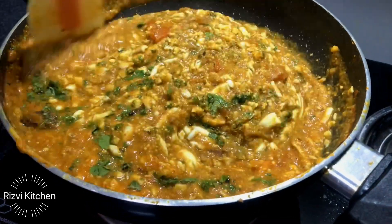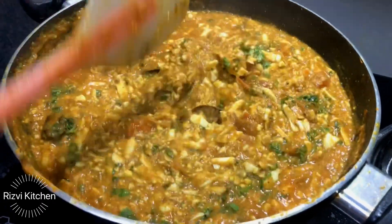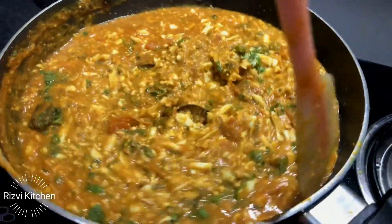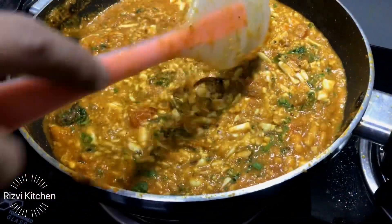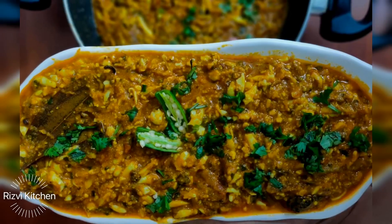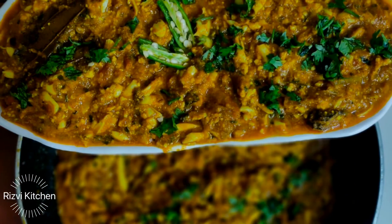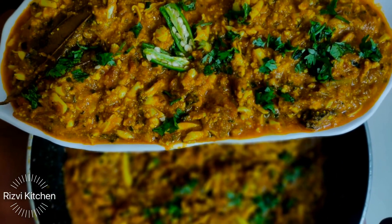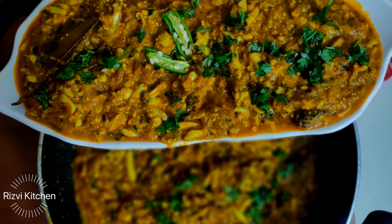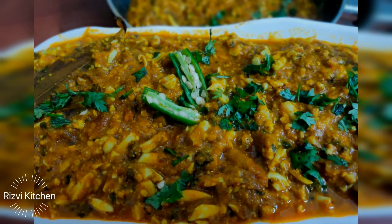So here humari quick si aur simple si egg qima ya ande ka qima ki recipe ready hai! Serve karein with bread, pav, chapatis — even mujhe toh rice ke saath bhi bohat achi lagti hai. Aur options hai — aap isse breakfast mein, lunch mein, dinner mein, kisi bhi time pe kha sakte hai. So try karein yeh amazing and superb recipe of egg qima, and also share karein ki yeh recipe aap ko kaisi lagi. Phir milenge ek nayi recipe ke saath — tab tak ke liye khuda hafiz, take care and thank you so much!